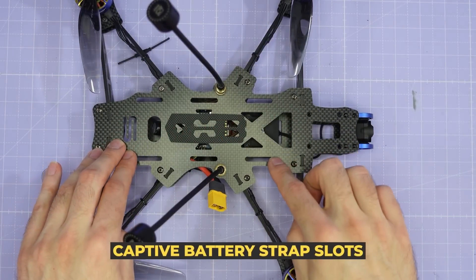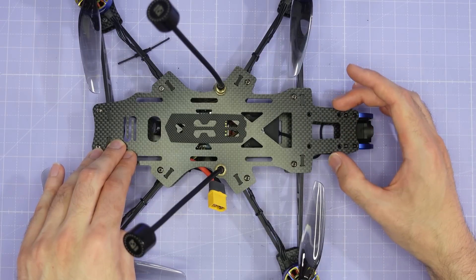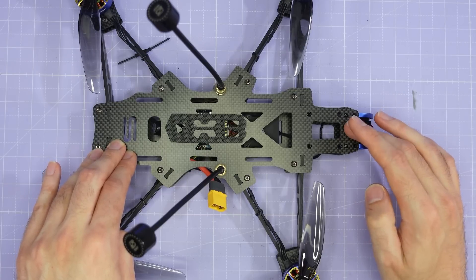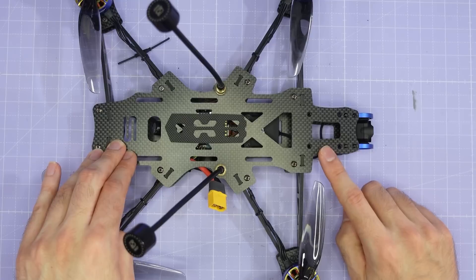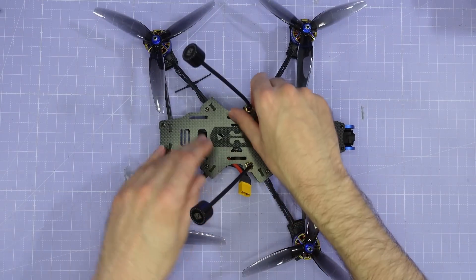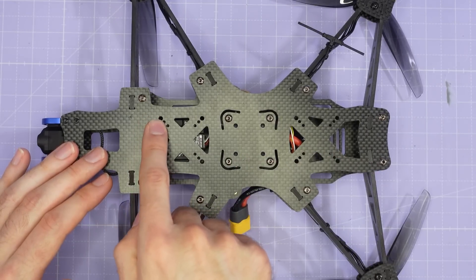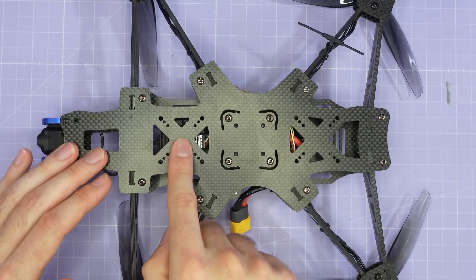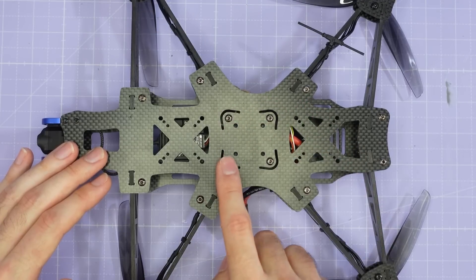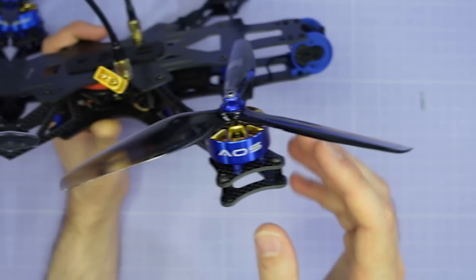The top plate also features captive battery strap slots and a 28x28mm M3 GoPro mount. I'll put a 3D printed GoPro mount for this on aosrc.com, and you can also get different GoPro mounts from Brain3D. This is the same mounting as the AOS 5 V5, so any GoPro mount for that frame will fit this one too. On the underside of the frame there are three stack mounting positions: 30x30, 25x25, and 20x20 in the front and rear, and the middle mounting is 30x30 or 20x20. The 30x30 stack mount in the center is reinforced with press nuts for a really secure fit.